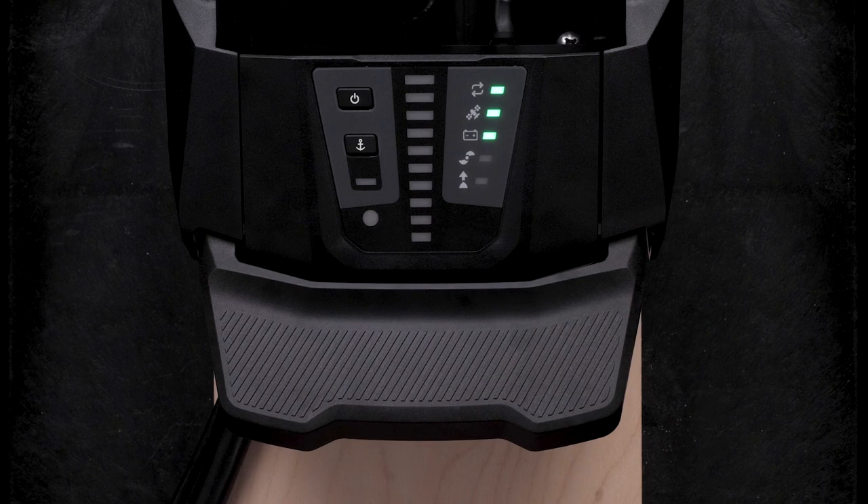Next, press the power button three times to enter pairing mode. The sync light will illuminate blue as it searches for a connection.